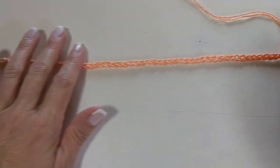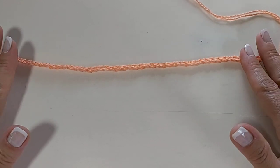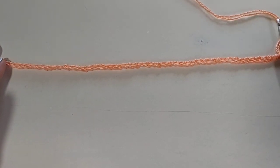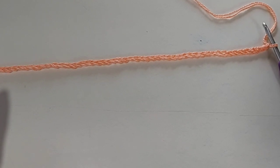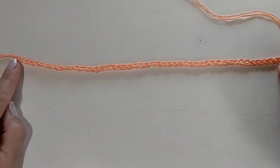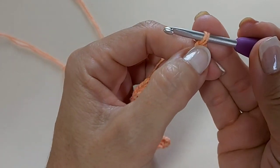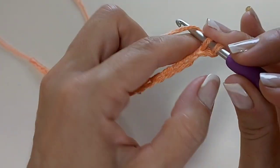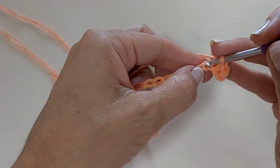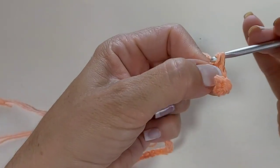Eu fiz aqui as minhas 50 correntes, mas esqueci de passar a medida para vocês. Essa medida vai vestir um P ou um M. Se você for fazer um G ou GG — o GG eu ainda não fiz — eu já fiz uma peça G e coloquei 80 correntes. Se você achar que está pequeno, tem que fazer um pouquinho mais. Não importa se é par ou ímpar, vai dar certo do mesmo jeito. Depois que você fez a sua medida de correntes, vou fazer mais uma corrente extra. Na próxima correntinha — não nessa que está na agulha, na próxima — eu vou fazer um ponto baixo para cada correntinha que eu tenho aqui no cordãozinho.